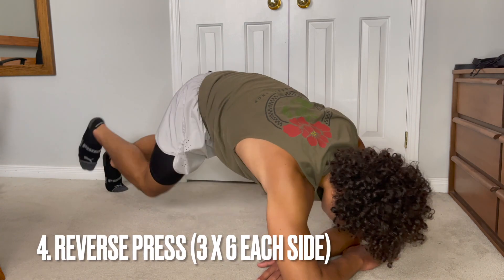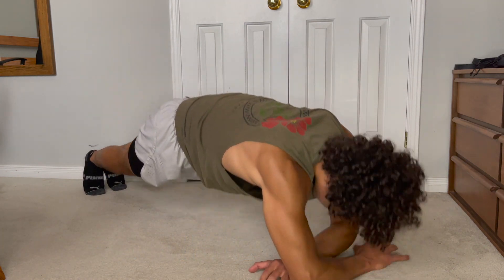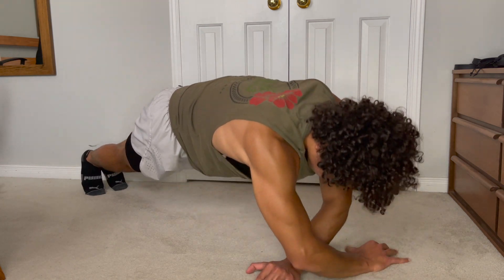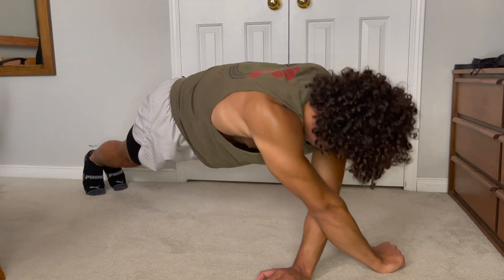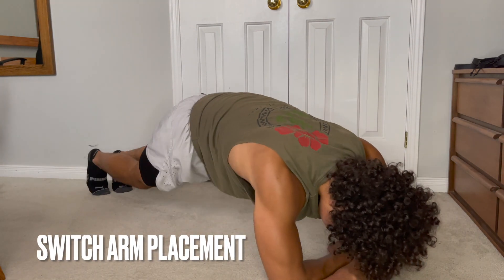And finally, for the fourth exercise, we're going to be doing reverse presses for three sets of six reps on each side. Switch your arm placement and do another six reps.